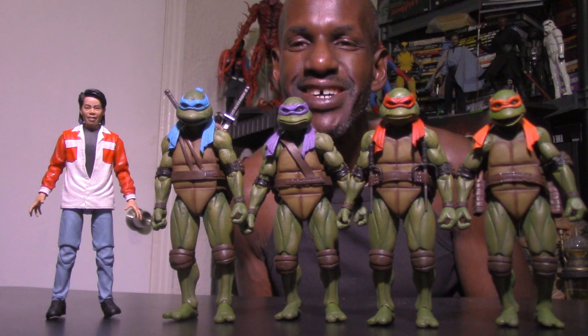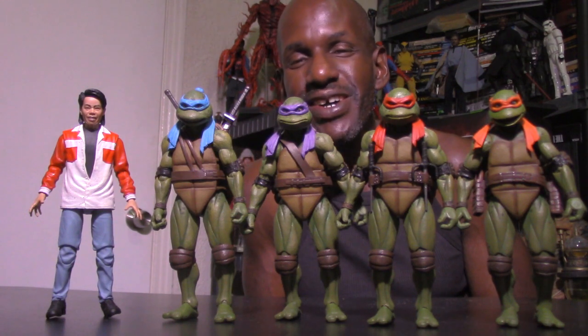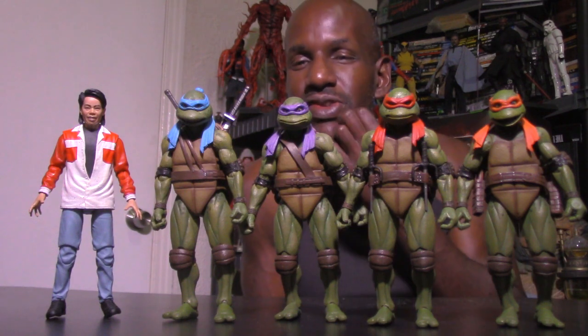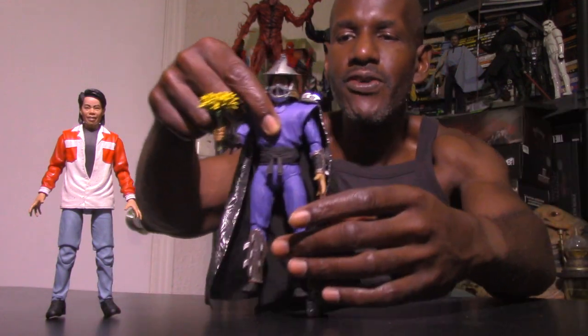Now I want to compare the Keno figure with the NECA Teenage Mutant Ninja Turtles 2: Secret of the Ooze turtles — there's Keno with the ninja turtle figures from Secret of the Ooze. Awesome figures. If you're a fan, especially of the second film in the original trilogy, I definitely recommend these. Next I want to compare with the Ultimate Shredder from Teenage Mutant Ninja Turtles 2 — you can see how he looks before the Shredder. Awesome figure.